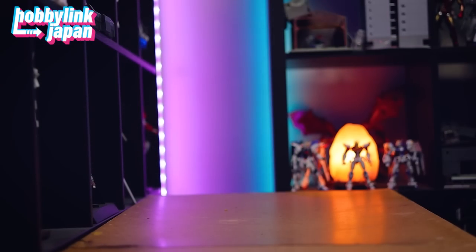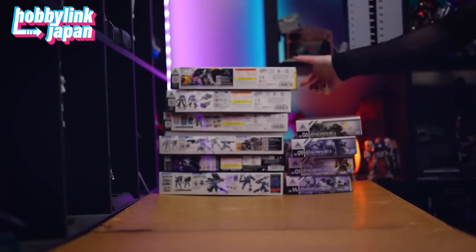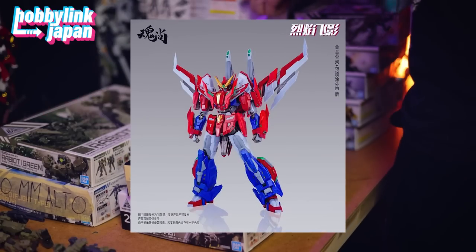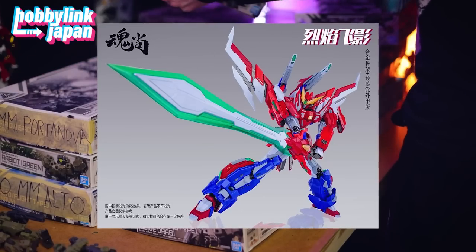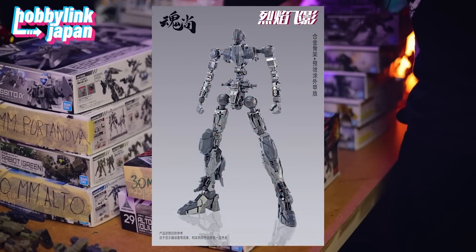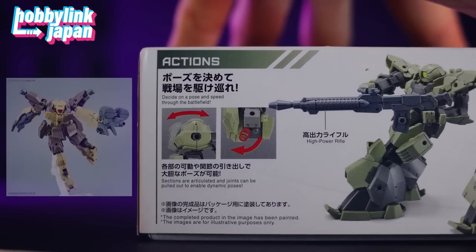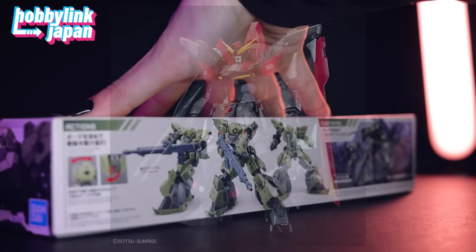The last few videos on here were all kind of pre-recorded and pretty quick, and I will be getting back to more model kit content from pretty much today. I actually wanted to start with the Perfect Grade Perfectibility, but that's going to take a little while to build, and that will be coming up next. I also have on the way the Fire Shadow Plastic Model Kit Deluxe Edition, which is totally not Starscream — at least that's what it looks like to me. This week also has some really nice releases, including another 30 Minute Missions Kit, another Iron-Blooded Orphans Kit, and the Full Mechanics Raider Gundam.